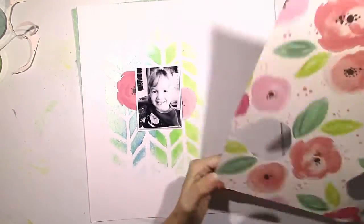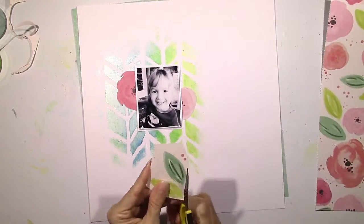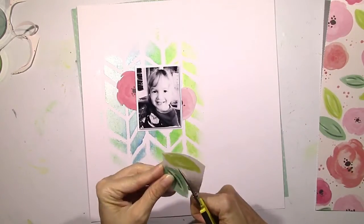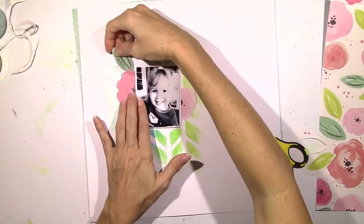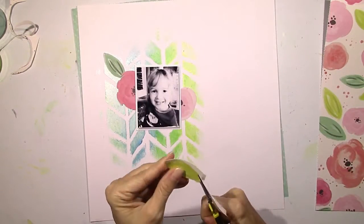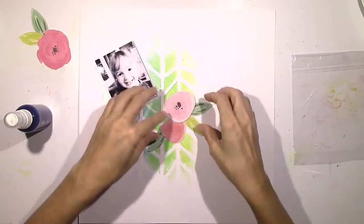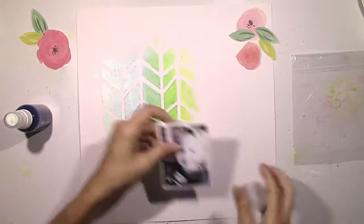This is going to wind up being a very floral, feminine, bright layout. I never know where the layout is going to take me — I didn't have an end idea in mind. I just knew I wanted that background, but where it went from there I wasn't sure.